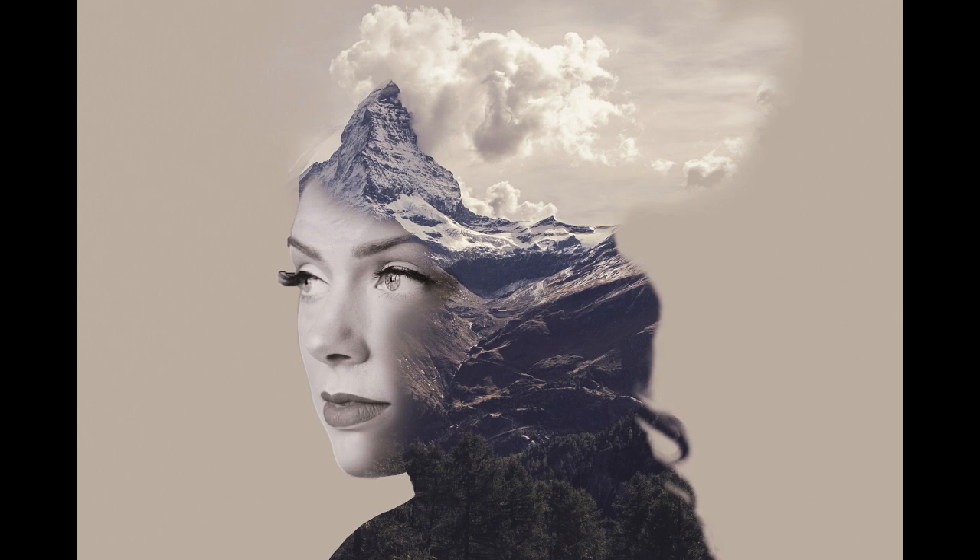Welcome back. In today's tutorial, I'm going to show you how to create this awesome double exposure. Stay tuned.